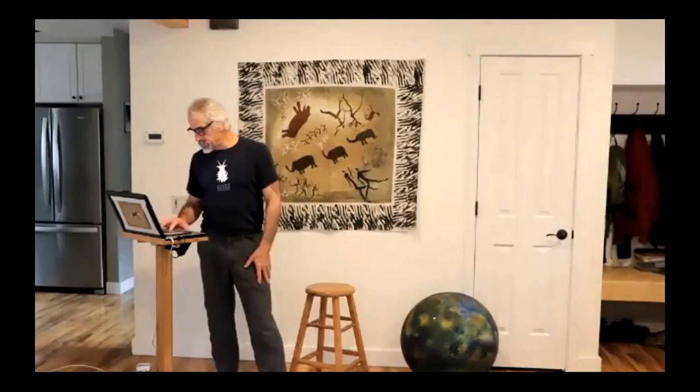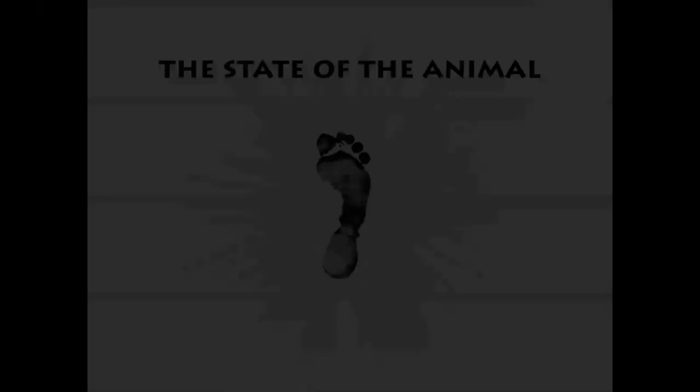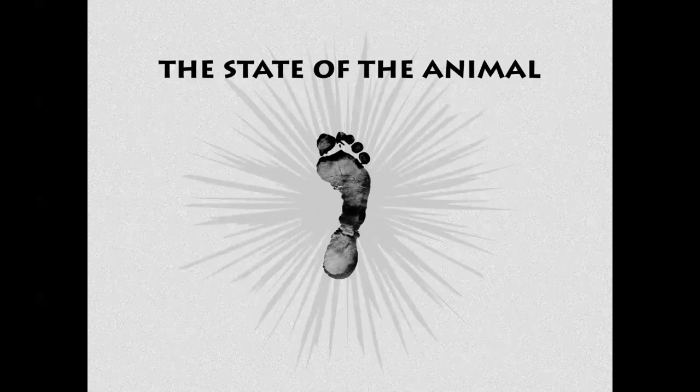Very nice. Let me get my screen share going. So happy new year to everyone — happy 2021, we're so happy for a new one. And this is a good time to start talking about the state of the animal: how is the human animal going into this new year?